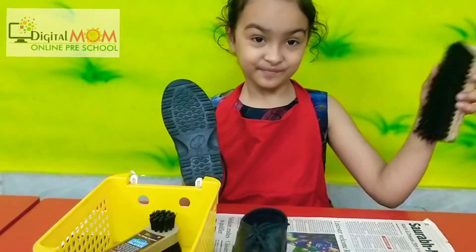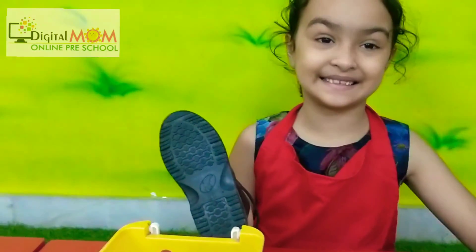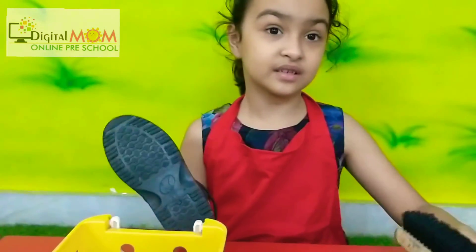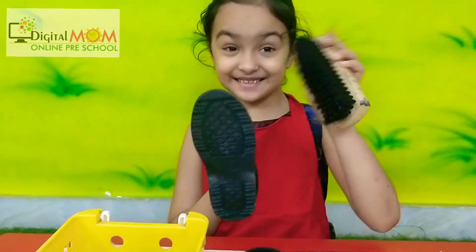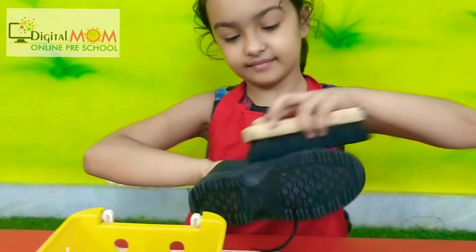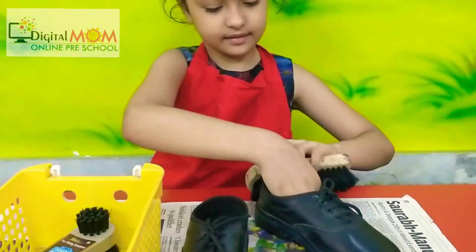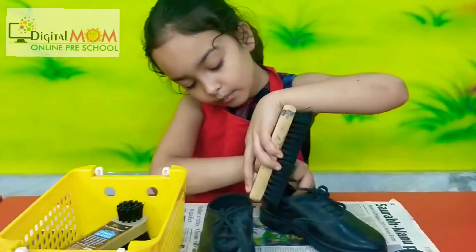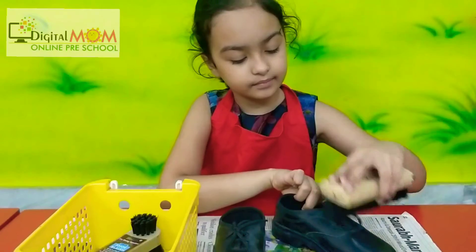What is the color of the brush? Are you going to apply the polish first, or clean the dirt first? Oh, that's great — so first, clean the dirt! You can keep the shoe on the newspaper so we can see you are doing it correctly. First ask your child to clean the dirt from the shoe without using polish.